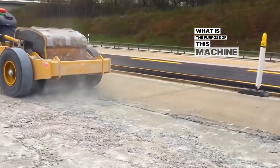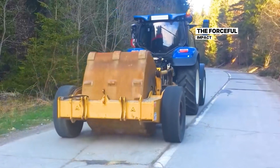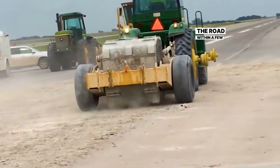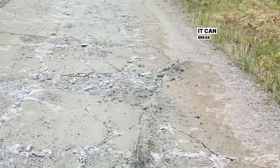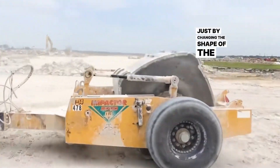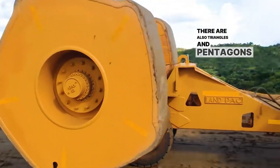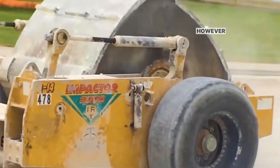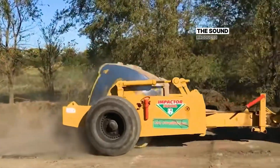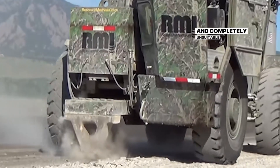What is the purpose of this machine? It pulls a large square block along the road, rolling incessantly. Each time it falls, the forceful impact on the ground creates a strong sense of agitation, shaking the road within a few meters around. This is a special road-breaking machine. It can break up ground with a thickness of over 30 centimeters, causing even concrete roads to shatter into pieces. Just by changing the shape of the road roller — squares, triangles, and pentagons — such significant effects can be achieved. However, although the working efficiency is very high, the sound produced by the strong impact on the ground is too loud, only suitable for suburban work and completely unsuitable for urban areas.